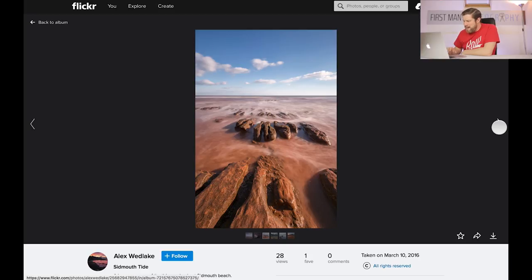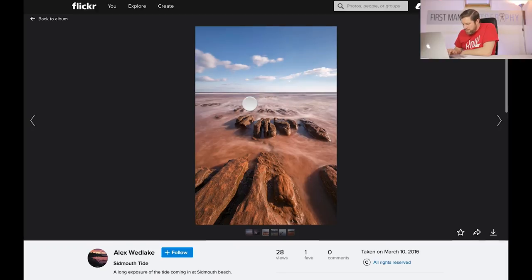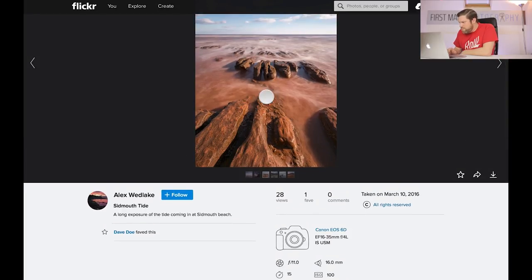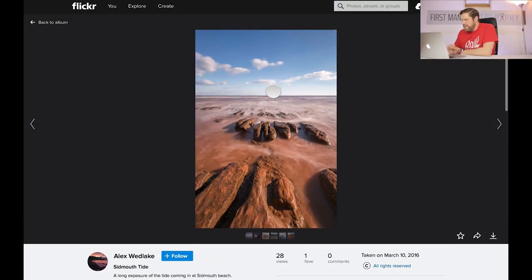Here we have the Sidmouth Tide. We're down at the beach again and it's a nice composition. I like it — you've got these really interesting rocks here. I'd possibly get a little bit lower in the composition, just bring the camera closer to the floor, spread your tripod legs out a bit, just get a little bit lower point of view. As it is, you've got these rocks leading you into the image and then the horizon line on the rule of thirds line — the composition is working really well. We've got a 15-second exposure which has smoothed out those waves and introduced some really nice detail.